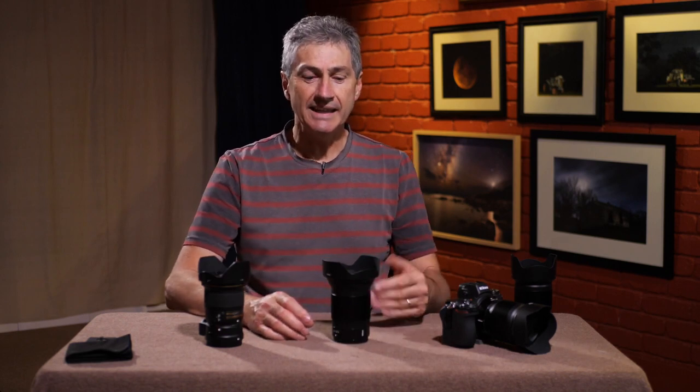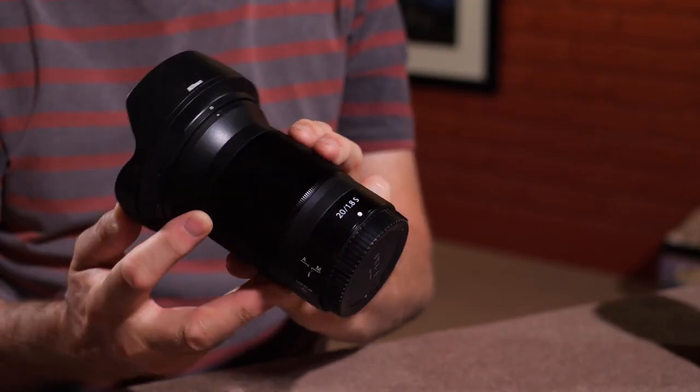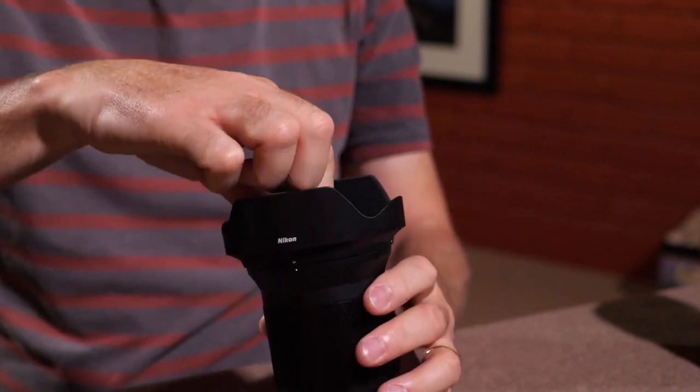The Z6, Z7, and Z50 are the three native Z-mount cameras currently available from Nikon. I've been able to put this lens through its paces. Recently I was supposed to be over in New Zealand running workshops and having a bit of a holiday, but that was put on hold because of travel restrictions and everything else happening in the world.